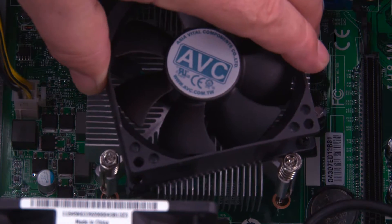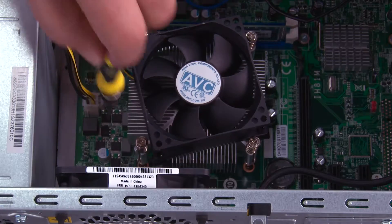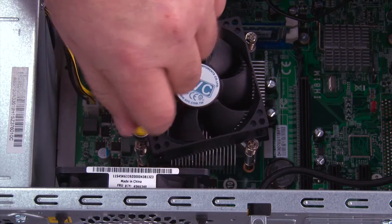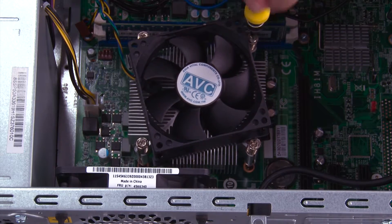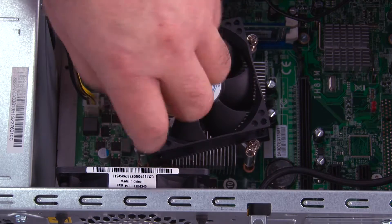Place the heat sink over the microprocessor and align the screw holes. Using a cross pattern, tighten the four screws. Tighten the first screw only halfway. Tighten the second screw all the way. Then tighten the first screw the rest of the way down.